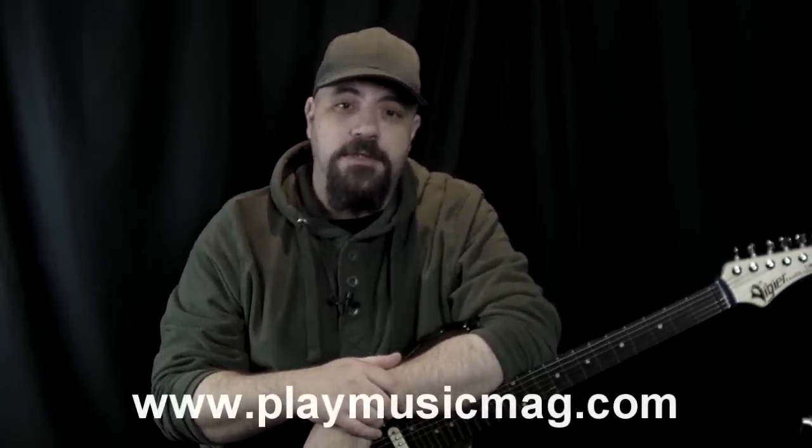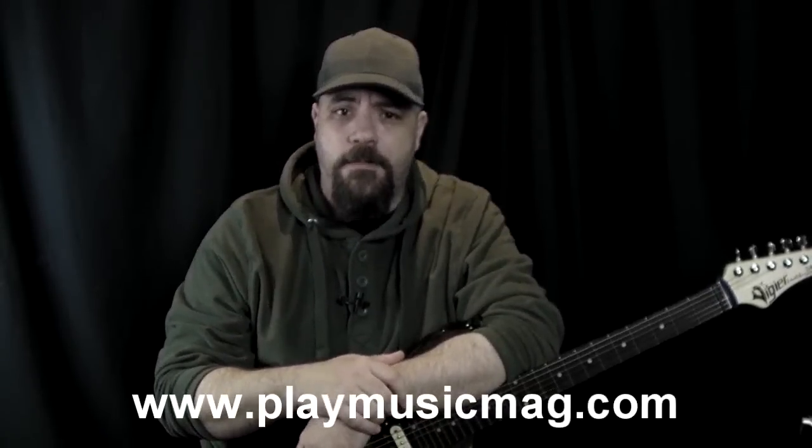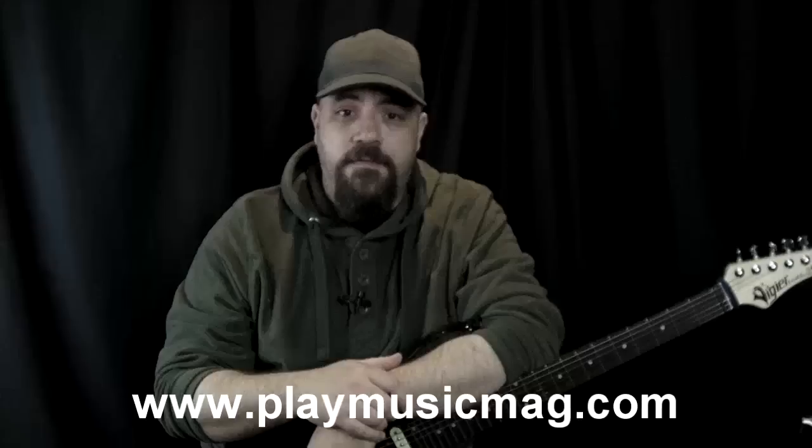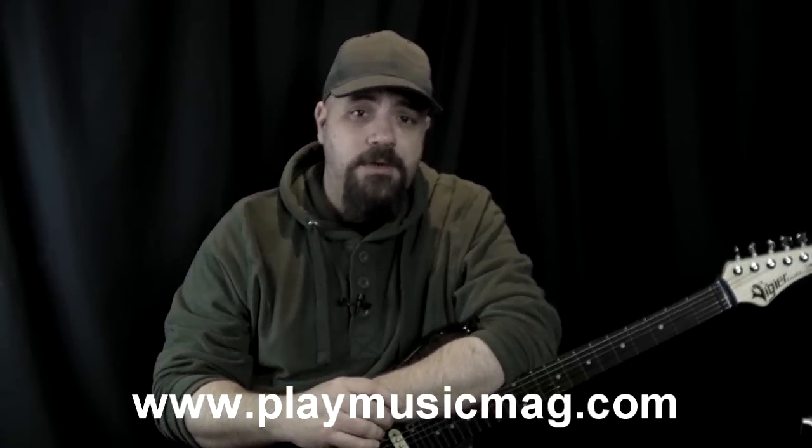Hi, it's Hayden here for Play Music, and welcome to another Licks and Tips column. Before we get started, if you are watching this video off-site — on a video sharing site or anything like that — please go to www.playmusicmag.com and click on our free online digital magazine. In there you'll find the full column with an explanation of what we're doing, along with all the tab that you'll need. Not only that, but there's tons of other cool stuff on the site and in the magazine, like interviews, gear reviews, competitions, all kinds of stuff.